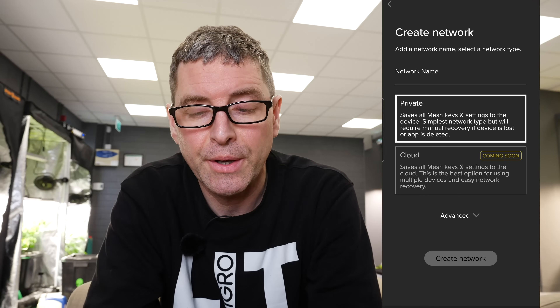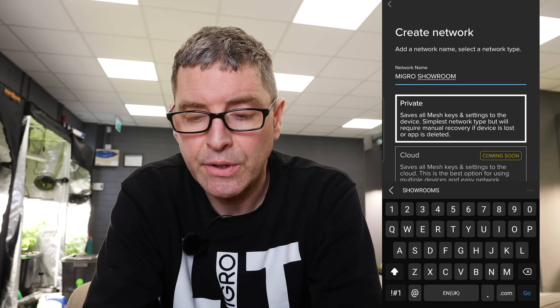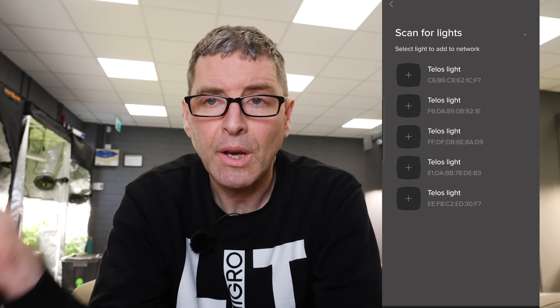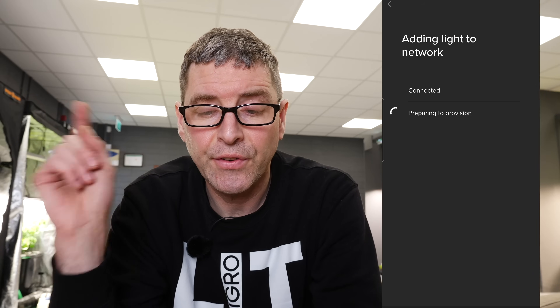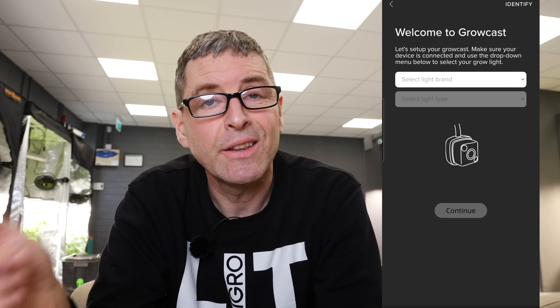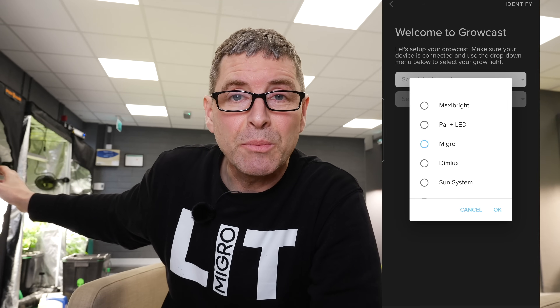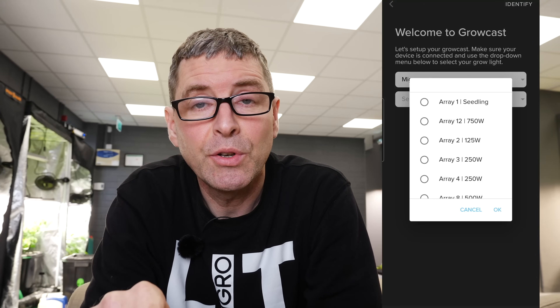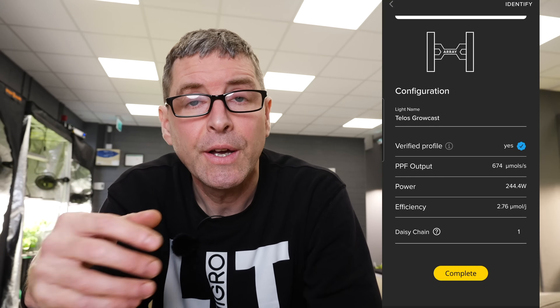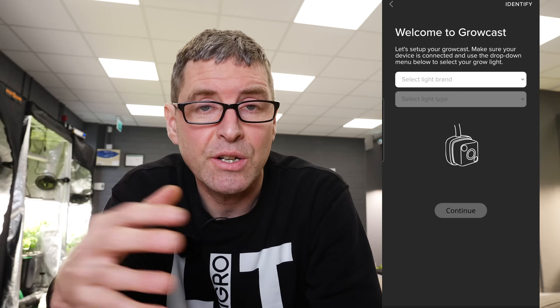The app is super easy to set up. Just search for Telos and download the app. First thing it'll ask you to do is to create a network — I've just called mine the Micro Network. You go straight into the settings and add devices. It's going to scan the room. In my case there were five devices for each of these different setups, and in turn you add those devices to the network. Your Growcast will be flashing blue. You turn the Bluetooth on your phone and it'll detect them. If it's one of the lights that Growcast Telos have set up for the Growcast, you'll get the highest accuracy of data in terms of the PPF, DeMaps, etc.